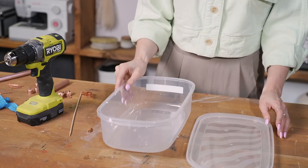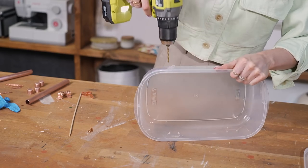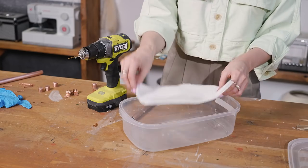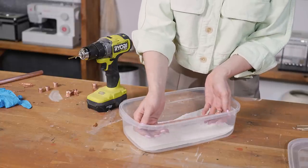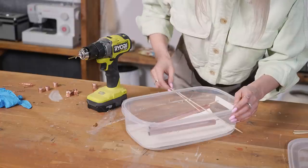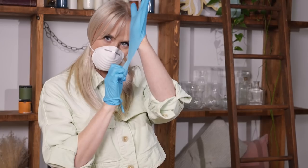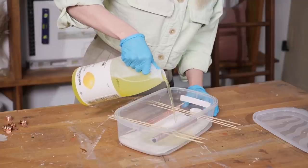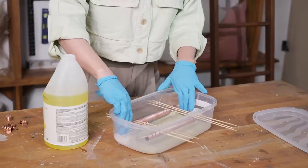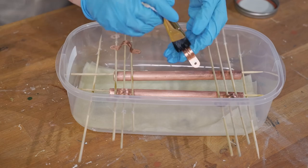This container is for our ammonia chamber. Before I pour any ammonia in, I want to create support beams for all of our copper pieces to be able to suspend within this container. I'm going to put a paper towel in the bottom of the chamber — this is going to help soak up the ammonia and keep it wet. I'm feeding this through again so we can suspend it in our ammonia chamber. I'm going to pour the ammonia over the paper towel and let the paper towel soak it all up.